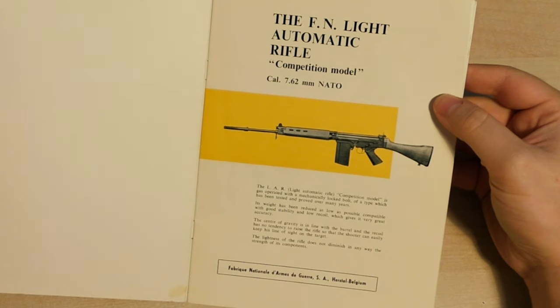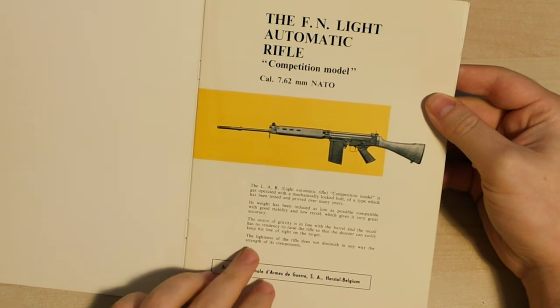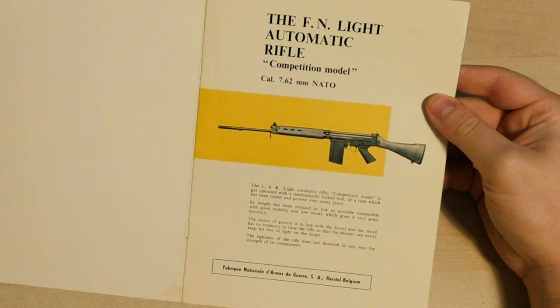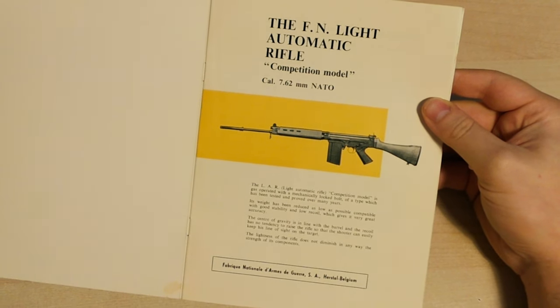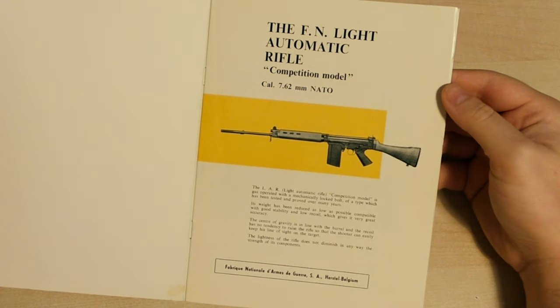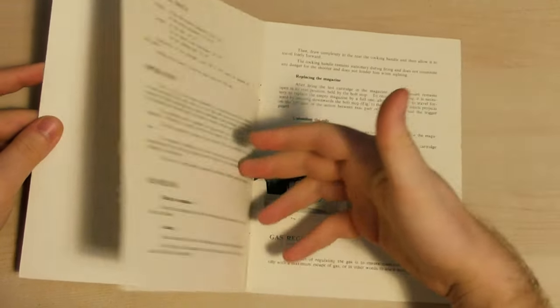Its weight has been reduced as low as possible, compatible with good stability and low recoil, which gives it very great accuracy. At the end it says the lightness of the rifle does not diminish in any way the strength of its components. Very interesting that they've really leaned into the light side of things, considering the weight of a FAL.